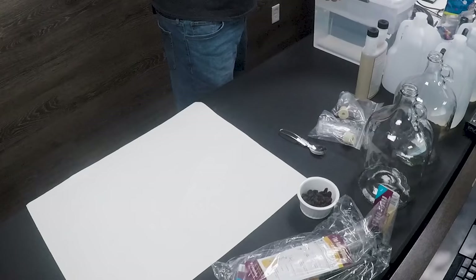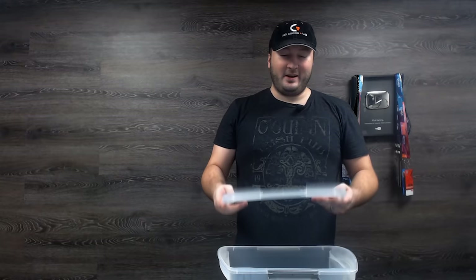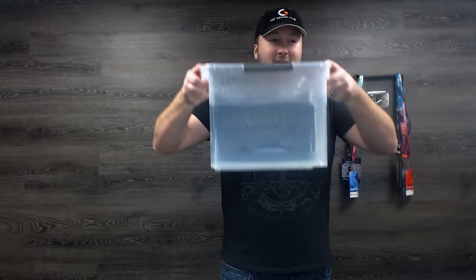In the meantime, I've got this — shout out to Gamer Wolf real quick, because I was scrambling. I needed something to sanitize my stuff in, and he sent me this perfect clear tote.